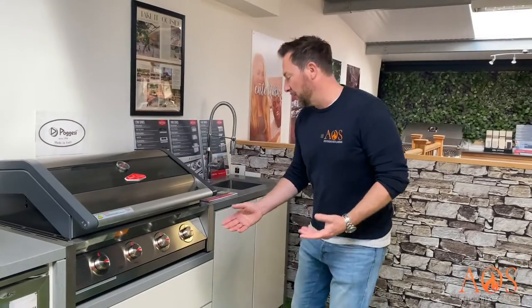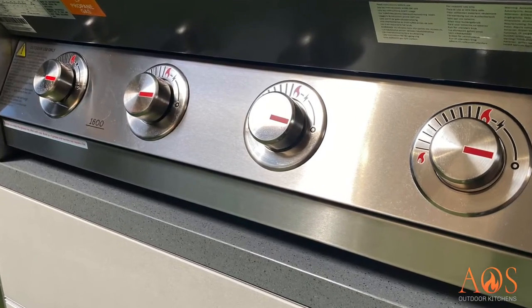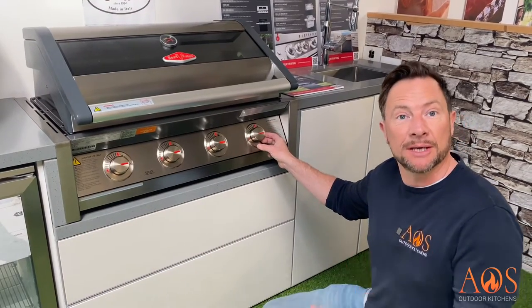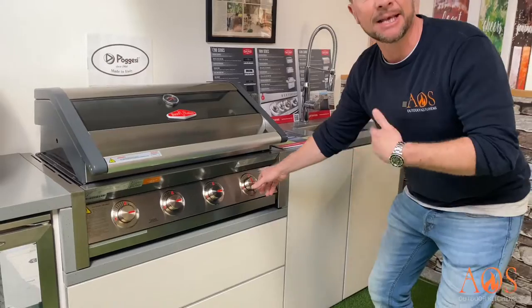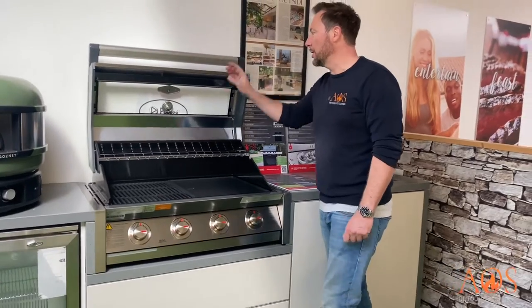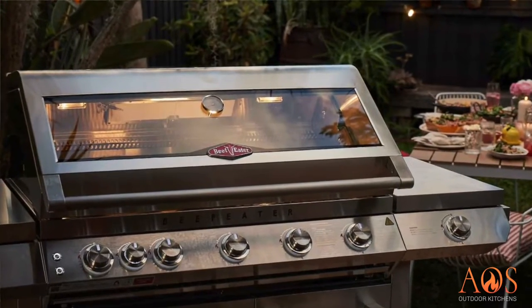This is the four burner version and down here you've got four laser-etched burners — they're big, bold, and really impressive. It's got quartz ignition: to light it you push and turn, you can hear it click, and that will ignite the burner. It's also worth mentioning there's a viewing window so you can keep an eye on your food while cooking without lifting the hood.